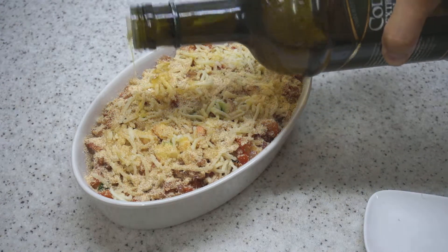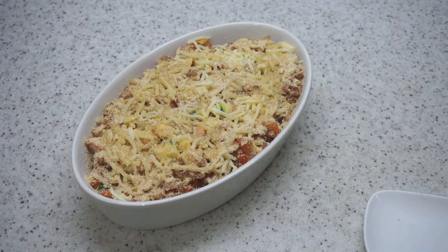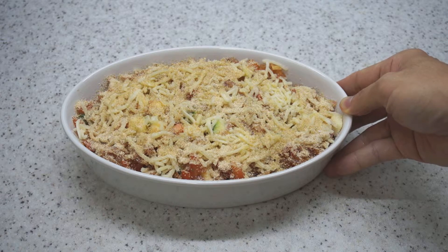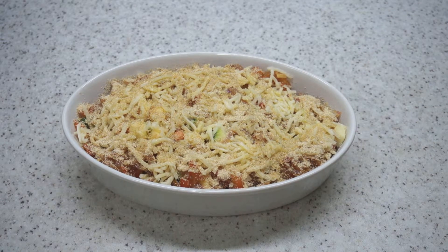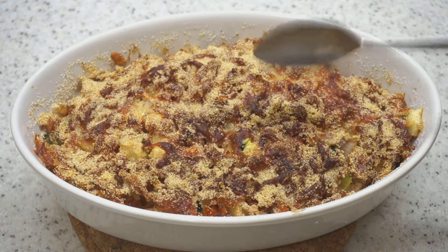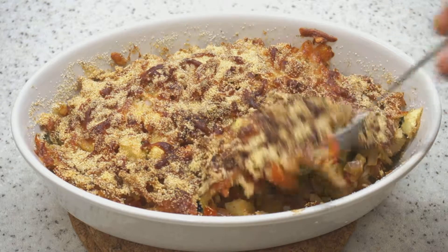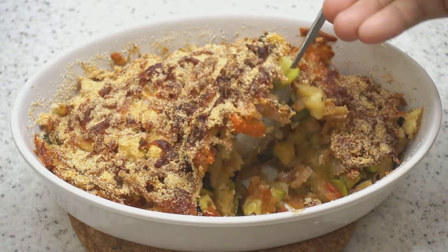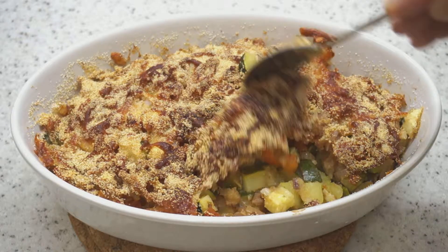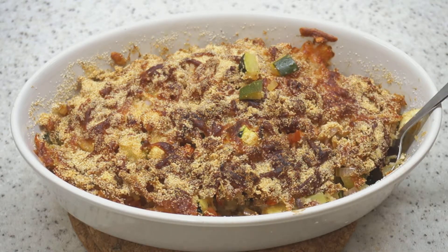That looks good. I'm going to put this into the oven and bake it at about 180 degrees for about 20 minutes. After 20 minutes in the oven, I've just taken it out. You can hear how crispy the top is — it should be really creamy at the bottom because of the cheese. The zucchini is cooked and soft. This is a great dish to eat alone, with some bread, or even with pasta. Give it a try — enjoy!